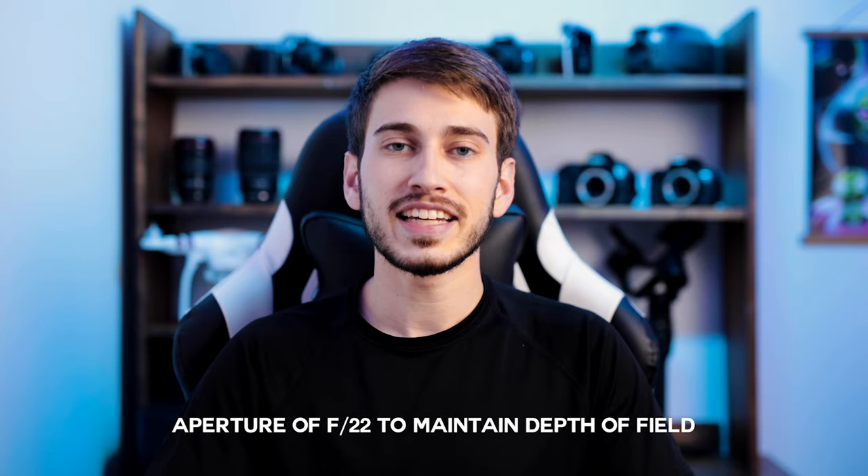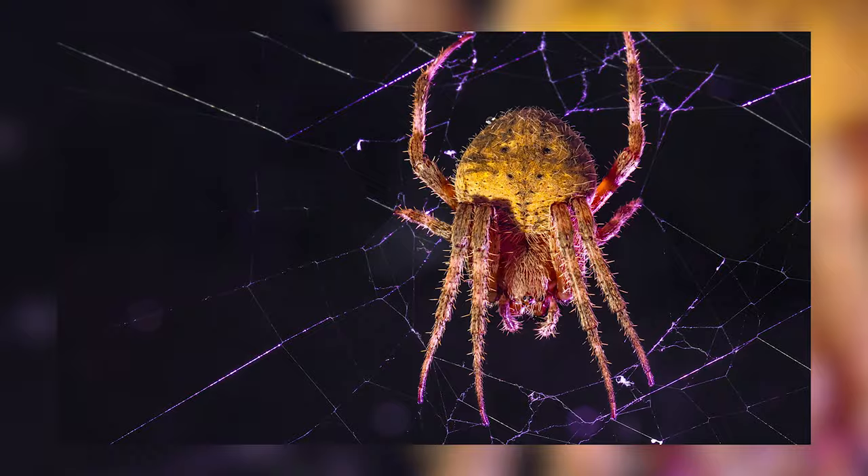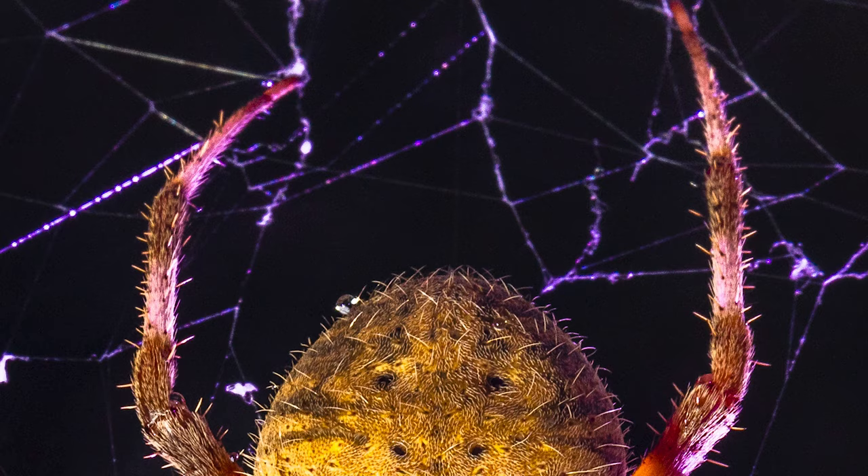For my aperture, I shot this at f22 to make sure I had enough depth of field to capture all the details of the spider. It may seem like a crazy number but for macro photography you actually need a smaller aperture, because this lens can go down to f2.8 but that looks a lot different at infinity focus than when your object is about an inch or two away. At f2.8 with your subject that close, it's going to look very, very shallow — only a little bit will be in focus. I chose f22, and you can even see that towards the legs some of the focus starts to dip off, so maybe you could go smaller. But I was pretty pleased with this result at f22.